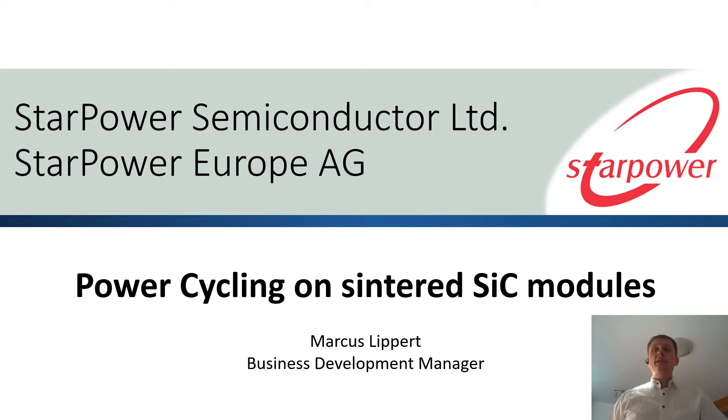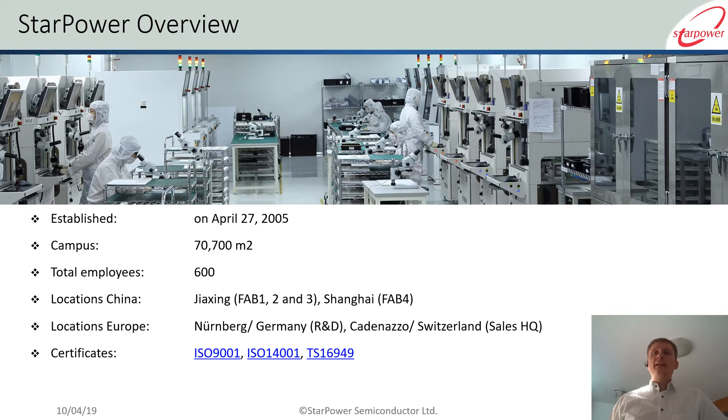Hello and welcome everyone to our presentation today. My name is Markus Lippert and in the next 15 minutes I will guide you through our results on power cycling of silicon carbide power modules and will give you an outline of what our plans are in the coming future.